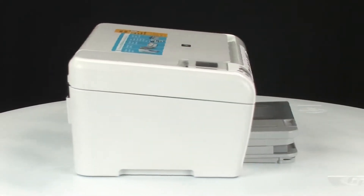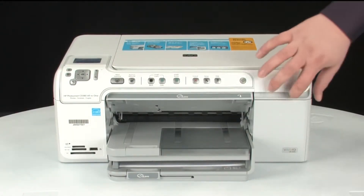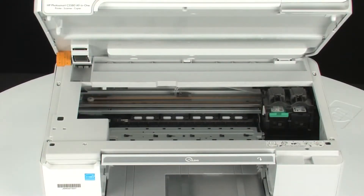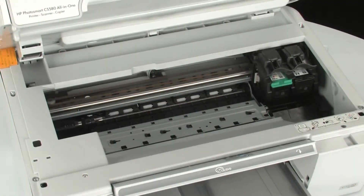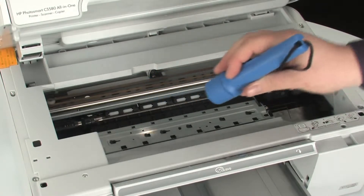Go to the front of the printer and check to see if paper is jammed in the front. Be careful when removing paper from the front, as it can damage the printer. Open the top cover of the printer and gently remove any paper you see. Make sure you get all of the small pieces that may tear off. Check the rollers and wheels for any remaining pieces of paper — if all pieces are not removed, more paper jams are likely to occur.